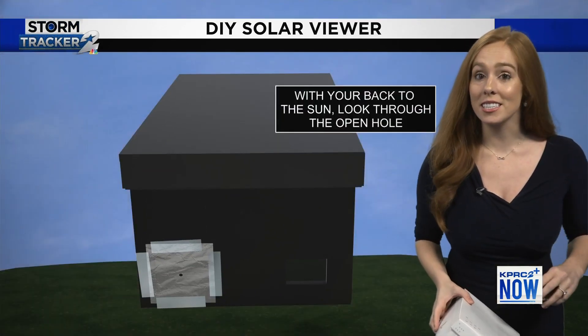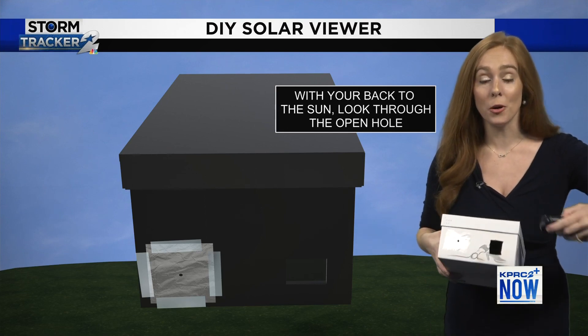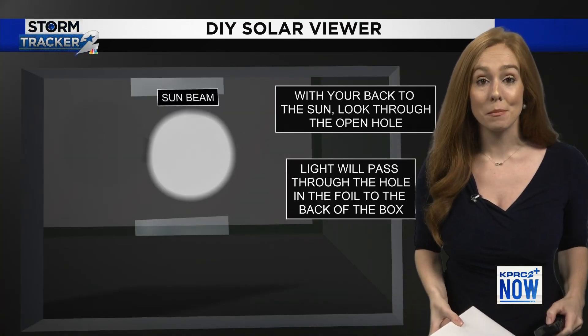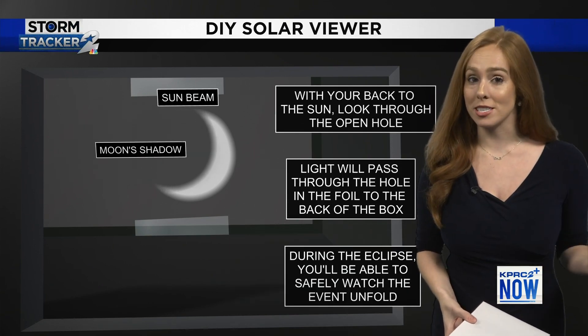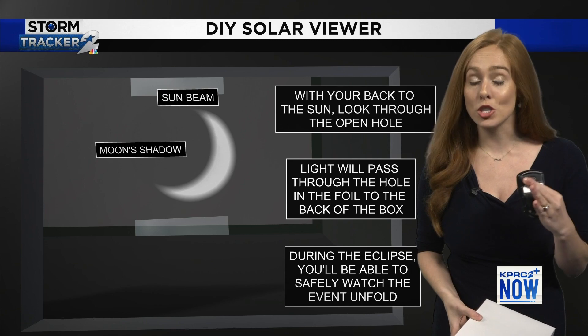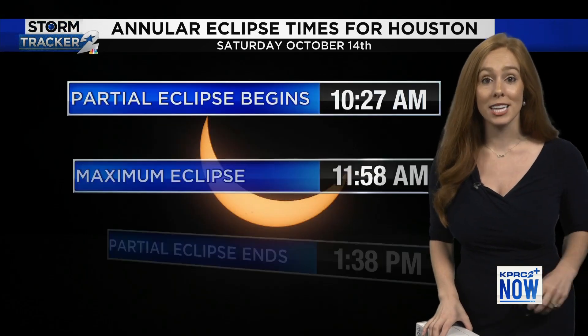In order to see the eclipse, put your back to the sun and you're going to look through this open hole. When you peek in, you'll be able to see the sunbeam peering its way through. It will be a reverse of what we're actually seeing, but you can see the moon's shadow cover up the sun. A safe and easy way if you have not been able to get those solar glasses.